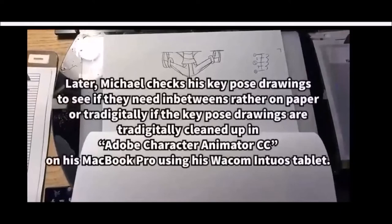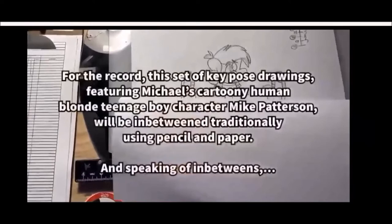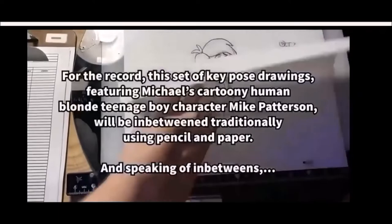Later, Michael checks his key drawings to see if they need in-betweens, either on paper or digital. If the key drawings are traditionally cleaned up, they go to Adobe Character Animator CC on Michael's MacBook Pro using his Wacom tablet. This set of key drawings featuring Michael's cartoony blonde teenage boy character, Mike Patterson, will be in-betweened traditionally using pencil on paper.